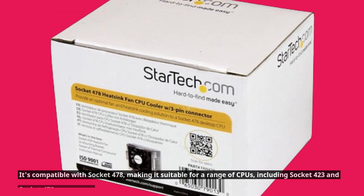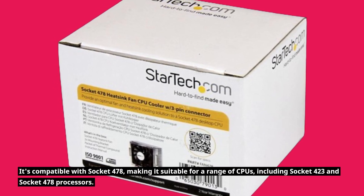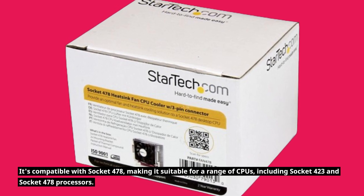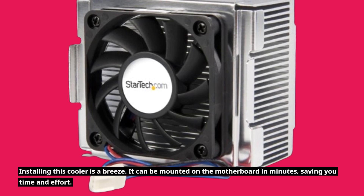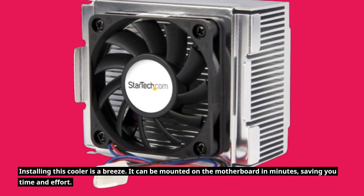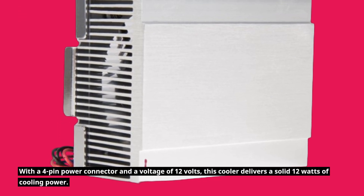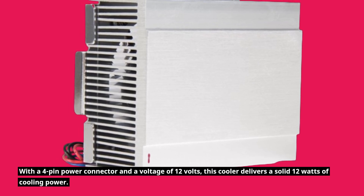It's compatible with Socket 478, making it suitable for a range of CPUs, including Socket 423 and Socket 478 processors. Installing this cooler is a breeze — it can be mounted on the motherboard in minutes, saving you time and effort. With a 4-pin power connector and a voltage of 12 volts, this cooler delivers a solid 12 watts of cooling power.